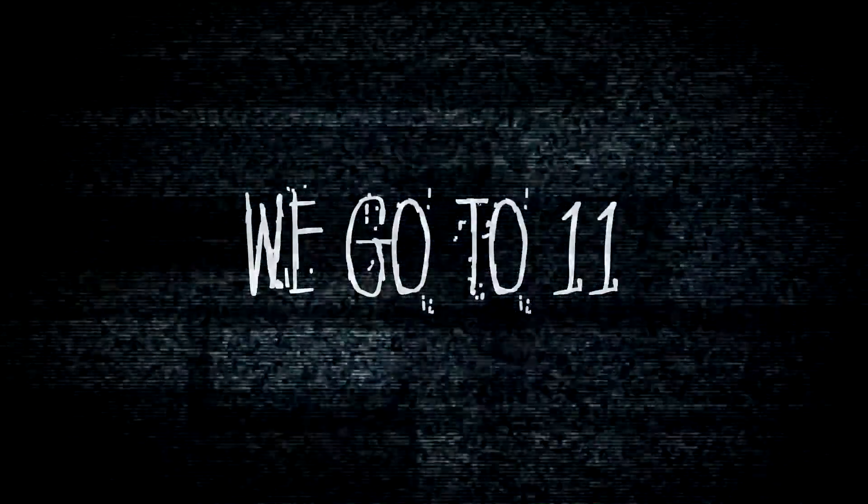Why don't you just make 10 louder, and make 10 be the top number, and make that a little louder? These go to 11.